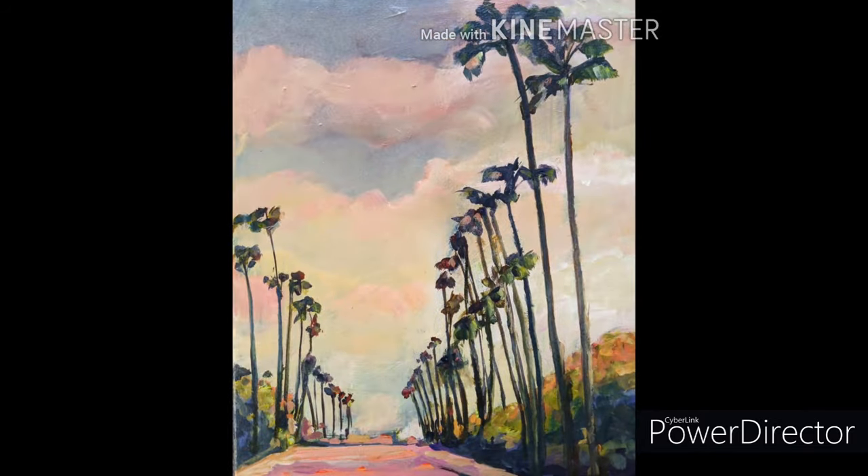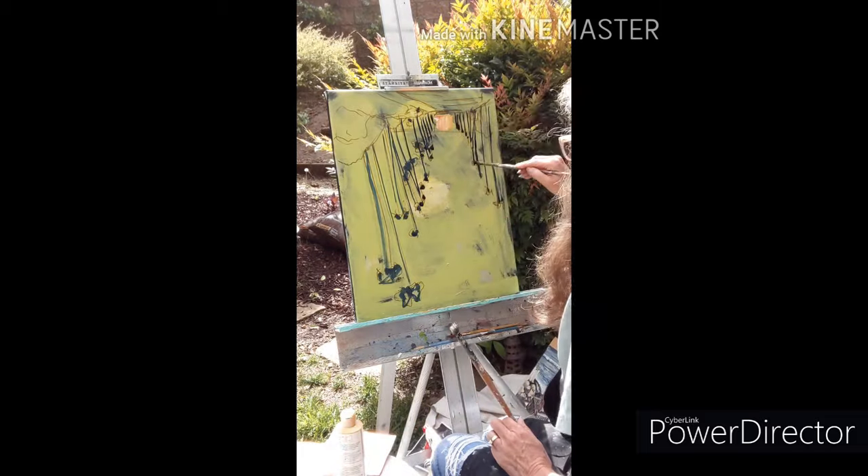Now, Kate's not with us today, but she's got a speed painting here that I'm going to show you in just a second. And as you watch this, about the first 30 or 40 seconds, she's painting upside down. So watch what she's doing.